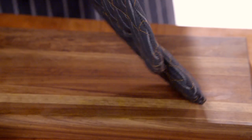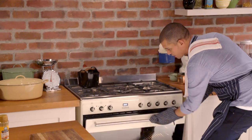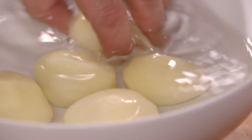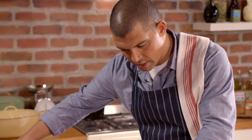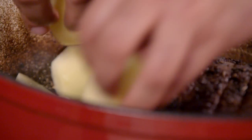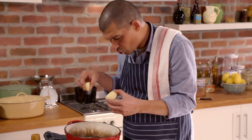My kitchen is filled with beautiful aromas — it's the right time to add the potatoes. Cut the potatoes in half; they'll go in there for another hour. Quickly season the potatoes with salt and then just place them in the casserole.